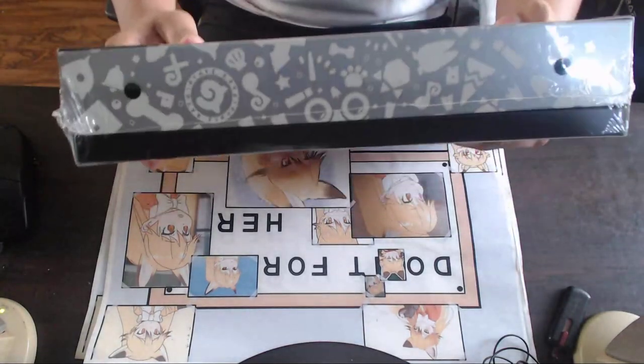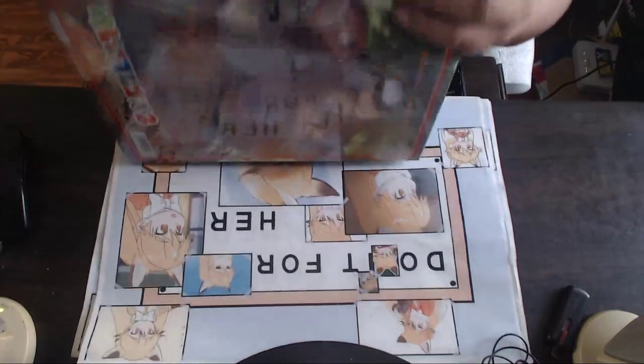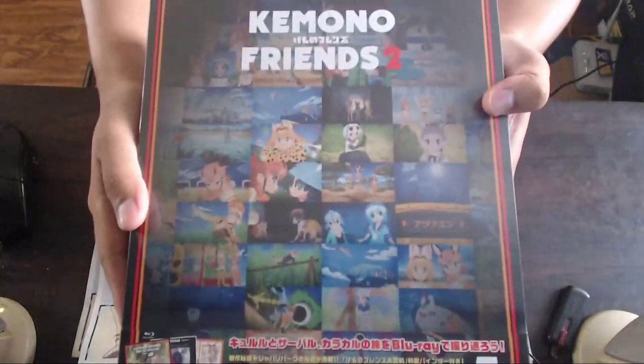This is what the other side looks like. You can see there's some extra content somewhere in this box — there's actually some kind of button, something like you see in album books. I hope there's something good in here.